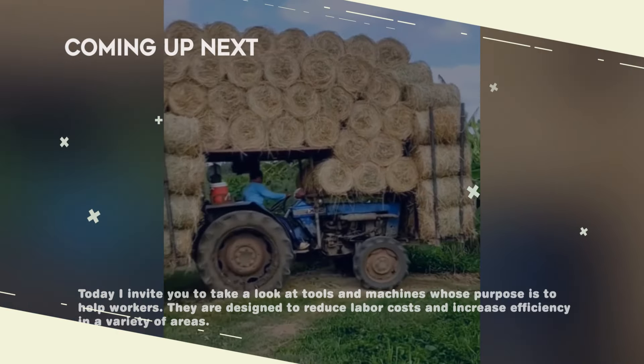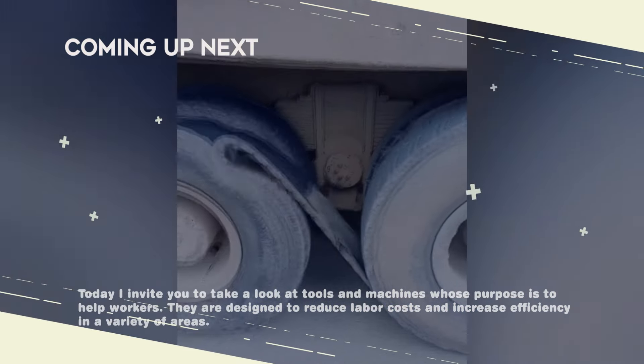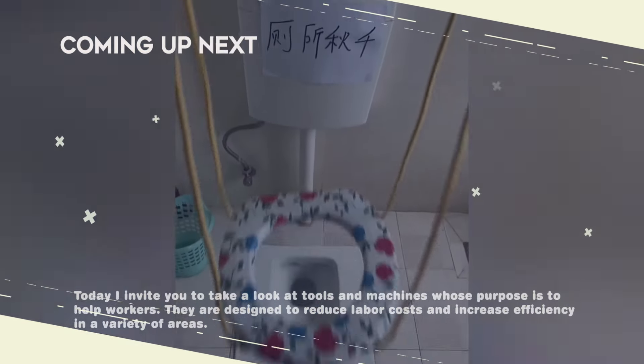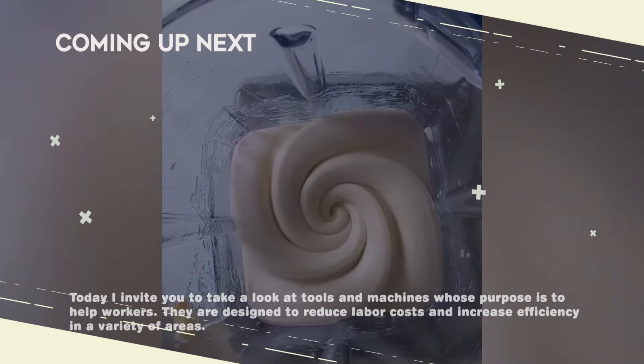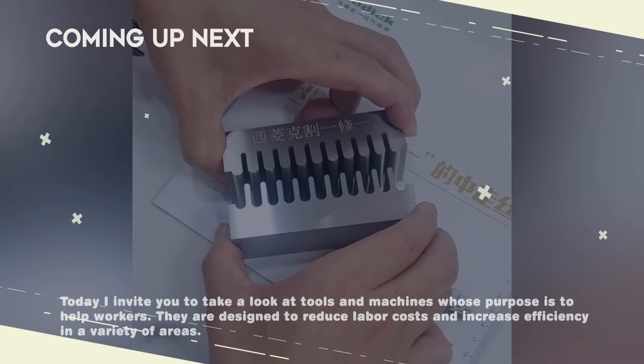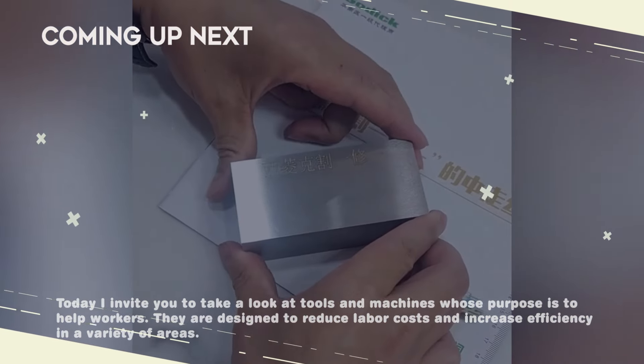Hello friends. Today, I invite you to take a look at tools and machines designed to assist workers. Their aim is to reduce labor efforts and increase efficiency across various fields of activity. Despite the apparent simplicity of some tools, they are far from useless.